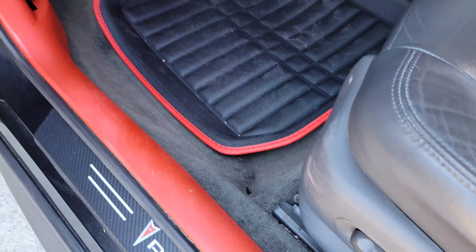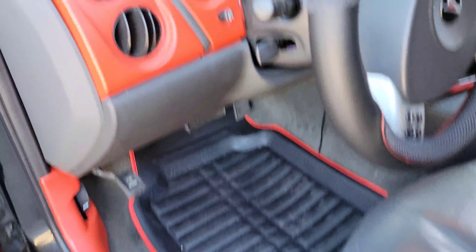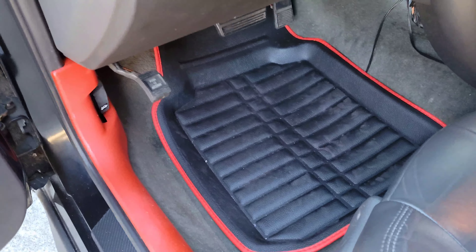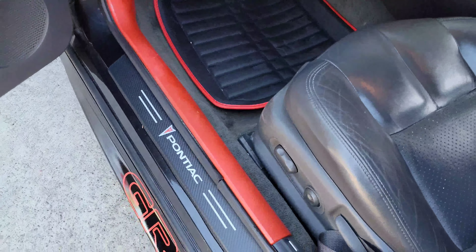Those floor mats really complimented the interior, that's why I want to change the carpet color to black. I think that'll look really good — it'll blend in with those floor mats. I got those off Amazon for like 25, maybe $30, real cheap, didn't pay a lot of money.